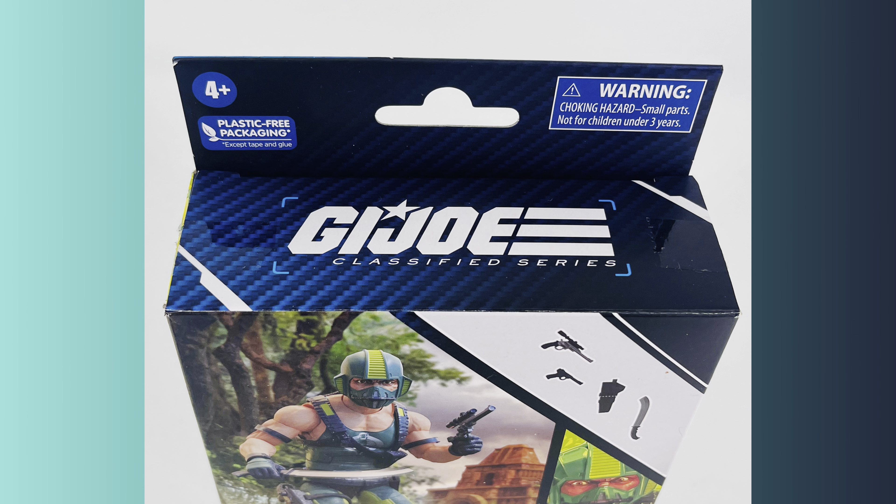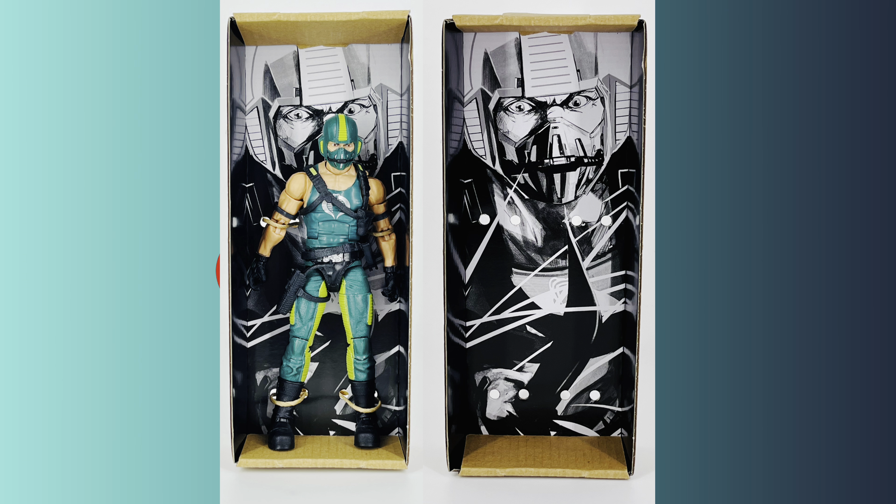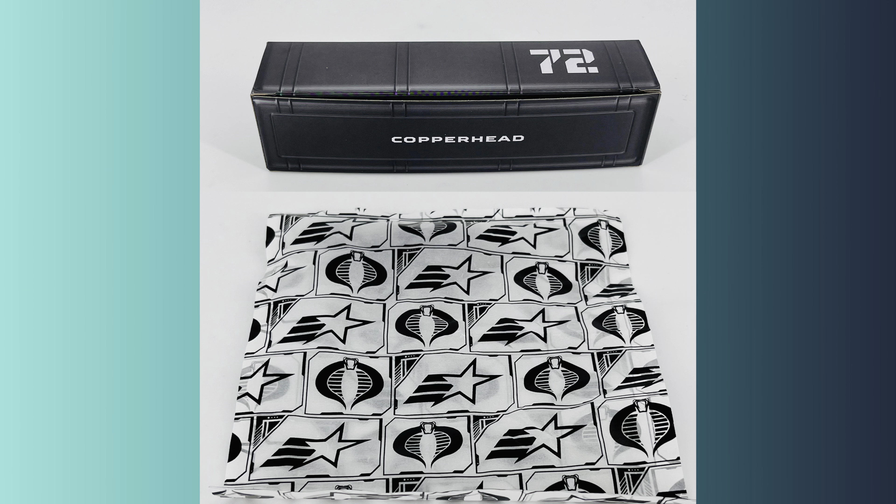The top of the box features the G.I. Joe Classified logo. Inside the box you'll find Copperhead in a tray that has a black and white version of the side piece artwork. You also have a footlocker that contains a baggie with all of Copperhead's accessories.